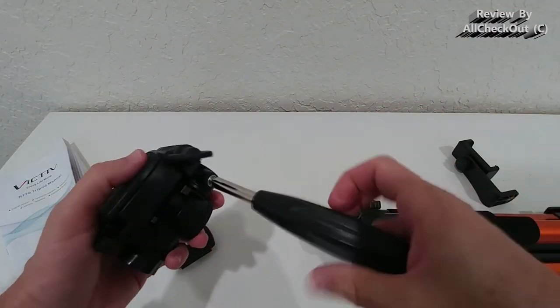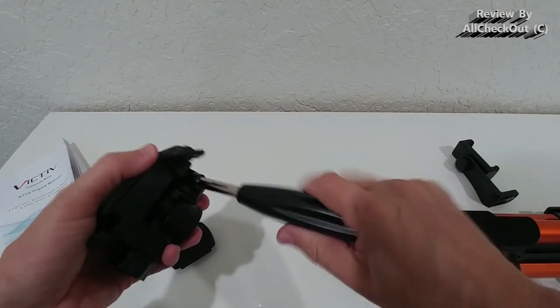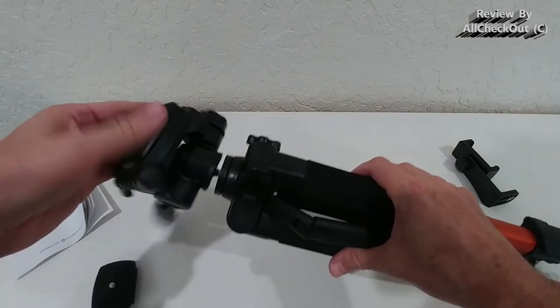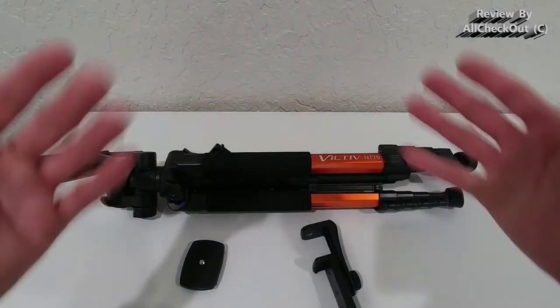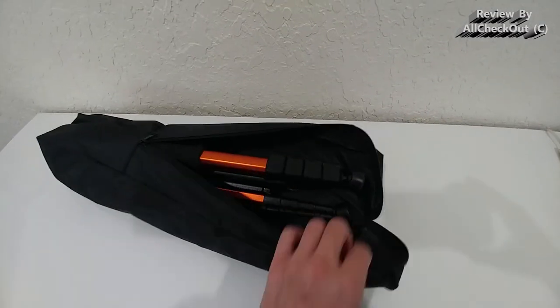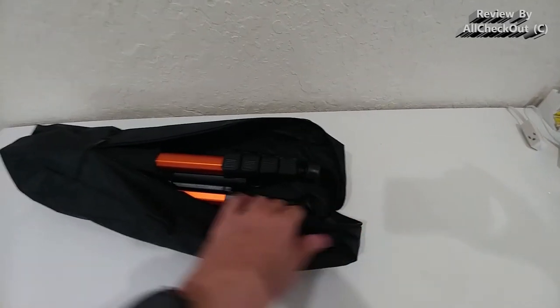Then we attach the tilt lever from this side — just screw it in, no tools needed — and then we secure the whole head on top. The entire assembly is finished after just a couple of minutes. Also important to note: even when fully assembled with everything attached, it still fits easily into the carry bag.